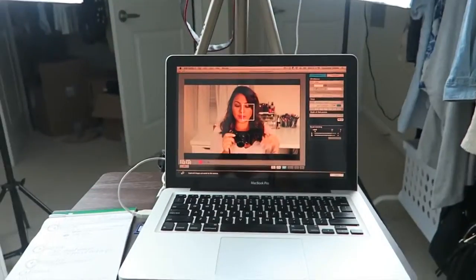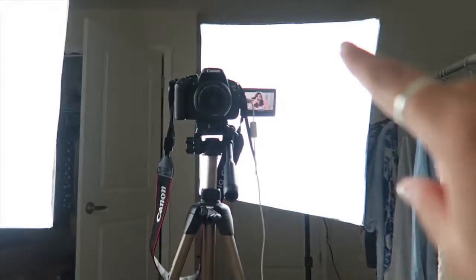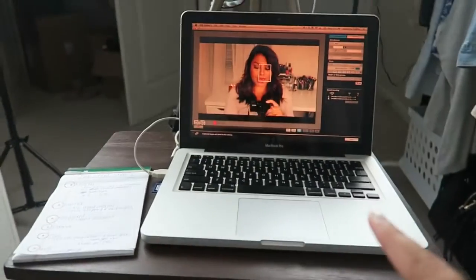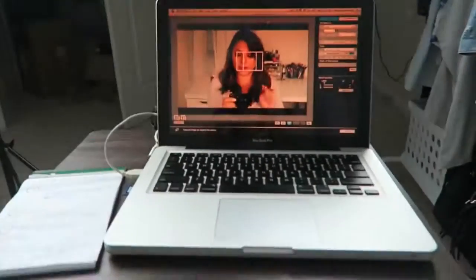So this is what my setup looks like from where I'm sitting right now. You can see I have two softbox lights, I have my camera on a tripod, it's hooked up to my laptop which I have on a little fold-up table in front of me. So that's it — just the two lights, camera, tripod, laptop.